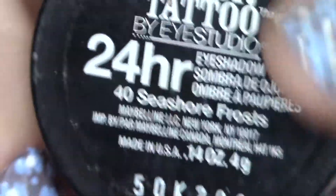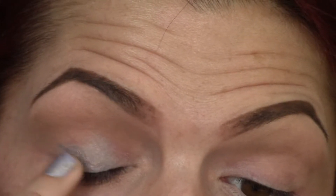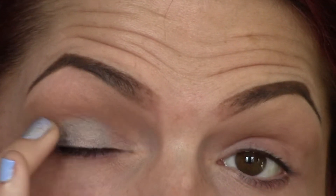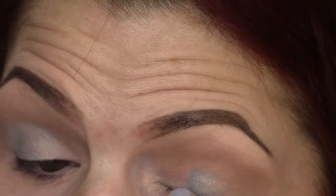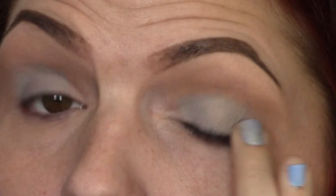Now I'm going to take this Maybelline Color Tattoo Cream Base in Seashore Frosts. It's this beautiful iridescent blue, green, pink sort of base. I'm just going to take that on my ring finger and just smear that all over my eyelids as a base. Just really simple - use your finger and just set that product down. This will be the base we use to set our more powdery, glittery shadows.